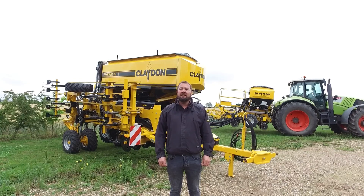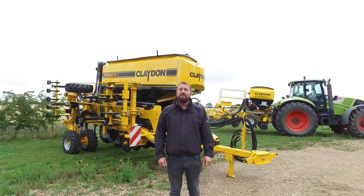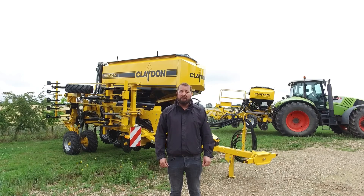Hello, I'm Spencer Claydon and today I'd like to talk to you about the most versatile drill on the market, the Claydon Hybrid Drill.